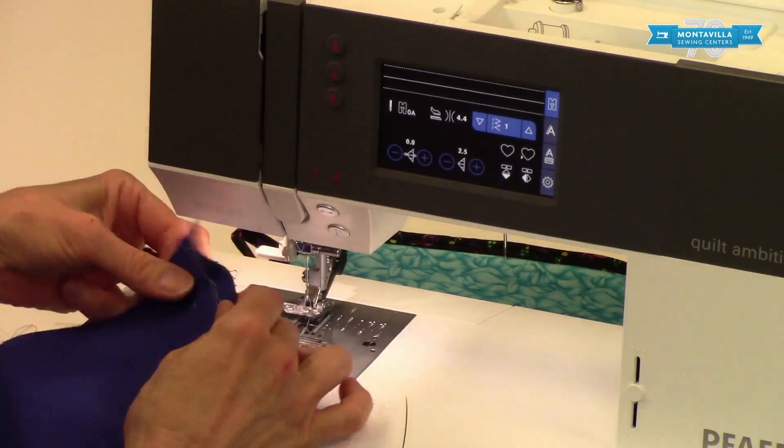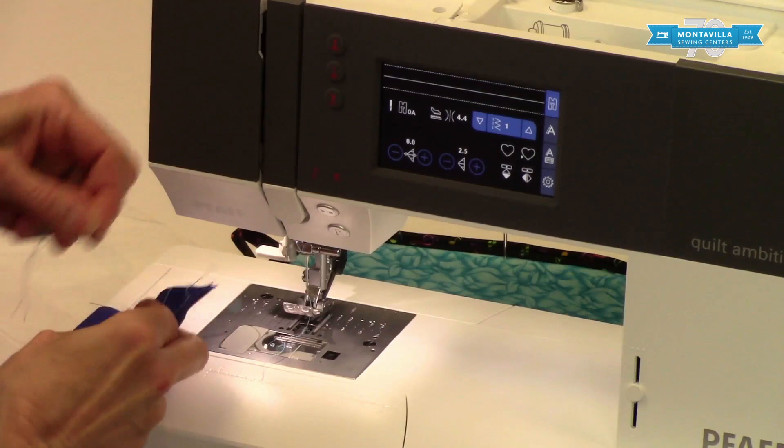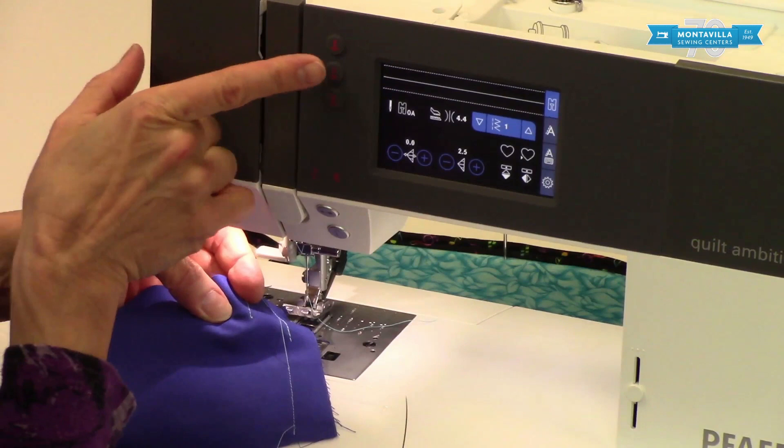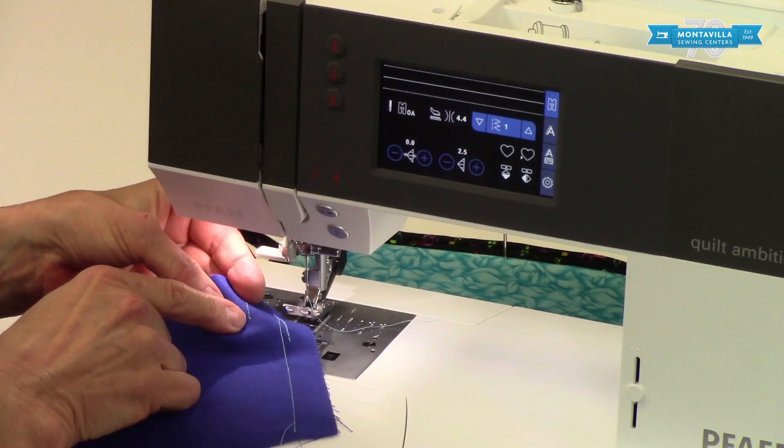This little button here cuts your threads and leaves little thread tails on the back. And another way is this thread cutter right here — if you've got extra long threads you can just cut them like that. It leaves a little tiny knot. Notice when I stopped sewing and pressed this button, it stopped sewing and gave me that little knot.